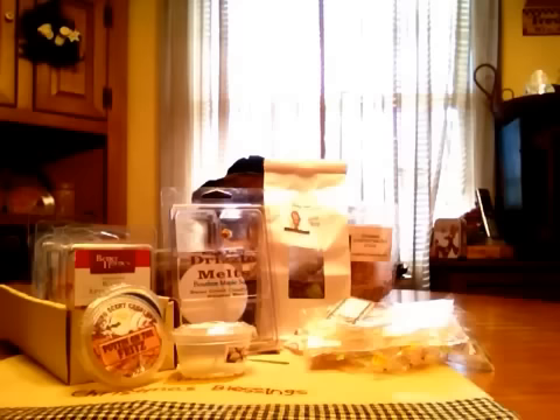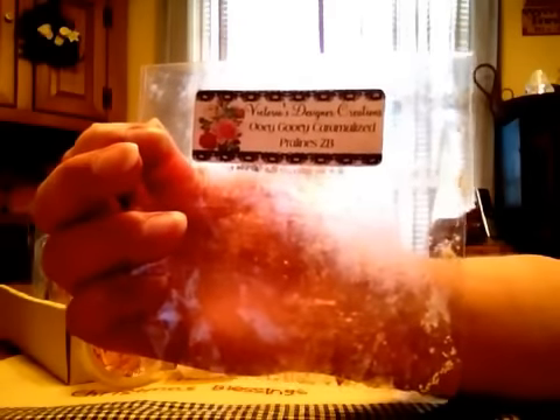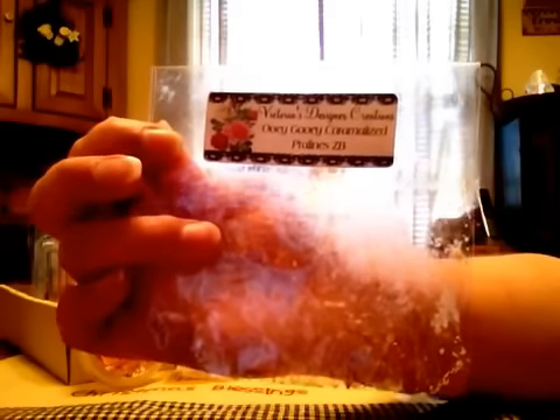First up is Victoria's Designer Creations in Ooey Gooey Caramelized Pralines Zucchini Bread. What a mouthful. But this one was okay, it was a light to medium throw and it was one of those mini loaves. Cut it in half, it was in an 18 watt in a very small room, got a very light throw from it.